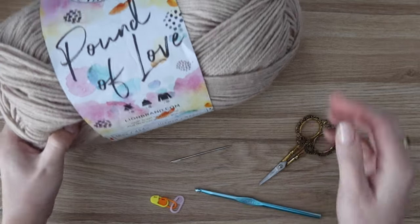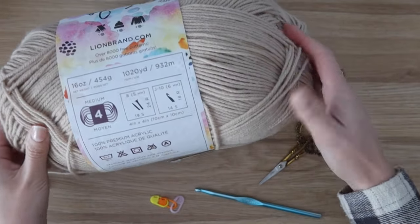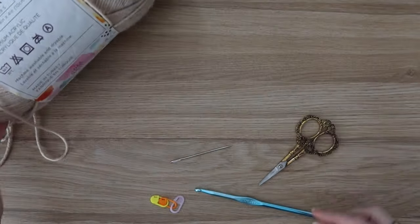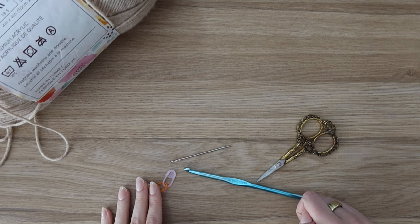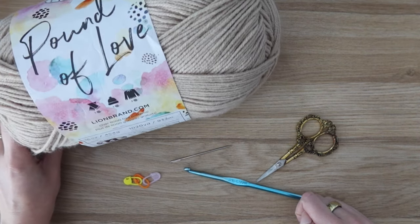For this design, you're going to need worsted weight yarn. I'm using Lion Brand Pound of Love in the color Sugar Cookie. You are going to need two full skeins of this. The exact yardage is available on my blog. You're going to need a six millimeter crochet hook, a needle to weave in your ends, a pair of scissors, and then at least four stitch markers.